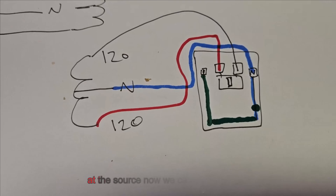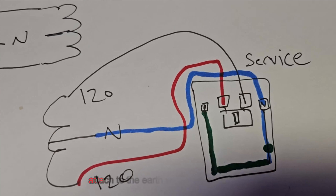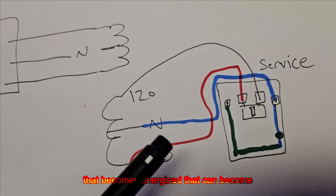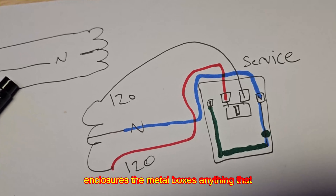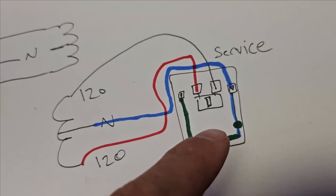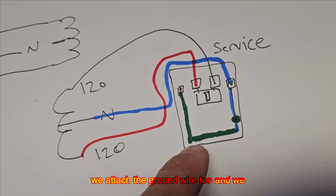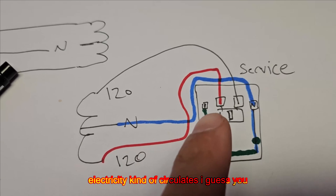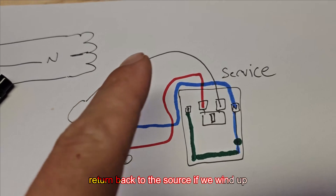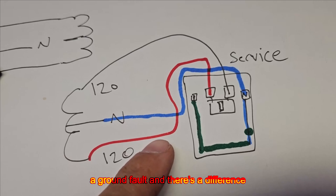Now we can talk a little bit about the earth. Why do we attach to the earth? Why do we attach to metal water pipe? Anything that can become energized — the case, enclosures, metal boxes, anything that can carry current that's part of an electrical system — we attach the ground wire to. Electricity is trying to return back to the source — that's the concept of a circuit. A short circuit would be if we tied the hots together accidentally or purposely. A ground fault is when one of the hot conductors touches the ground, the metal case, anything that becomes energized.